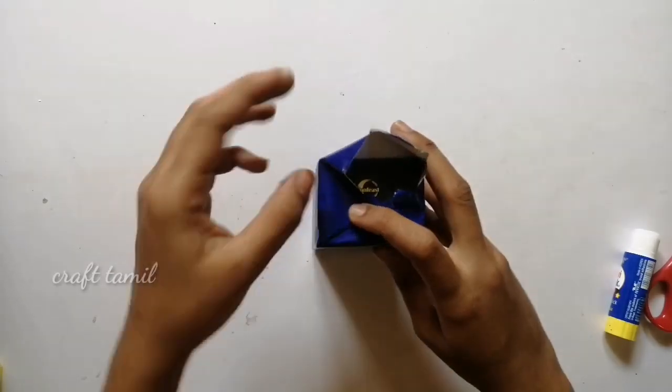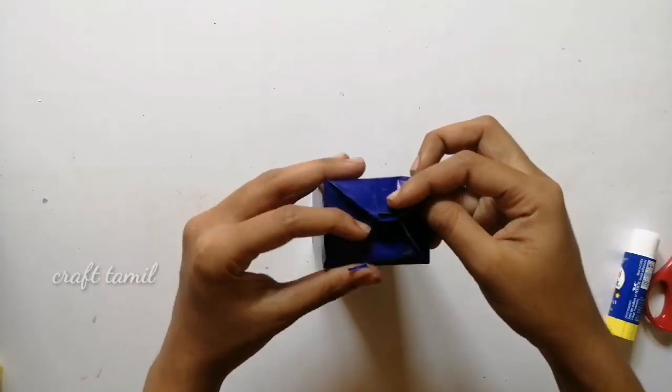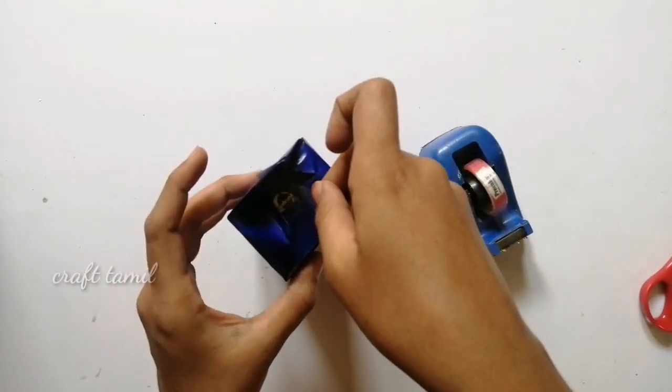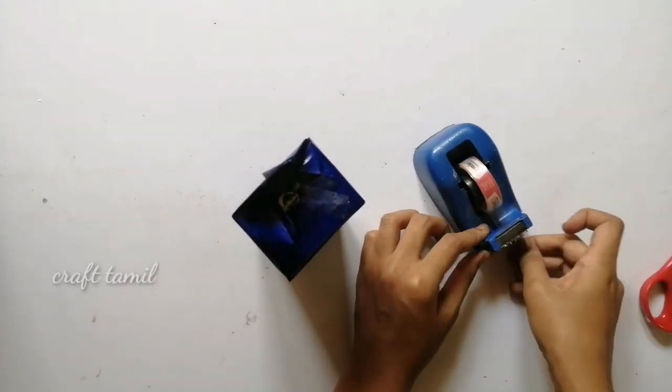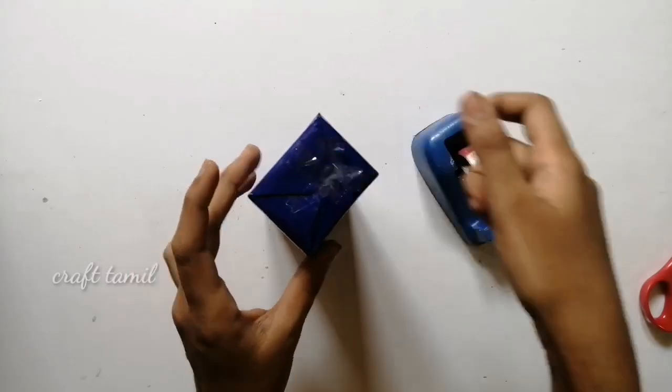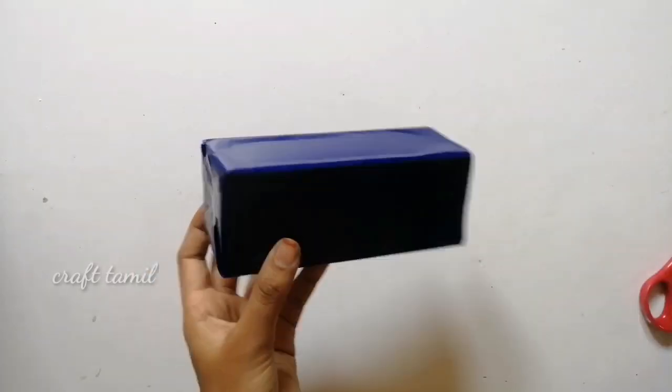I will use the same color in the background. I will cover the top and put cellophane tape on the top. As you can see, I am going to pack the bag for 4 sheets and then tape on the top. I will put the cellophane tape on the top.